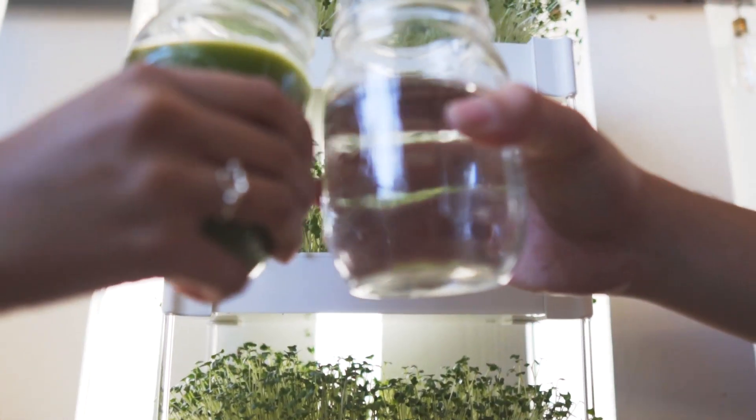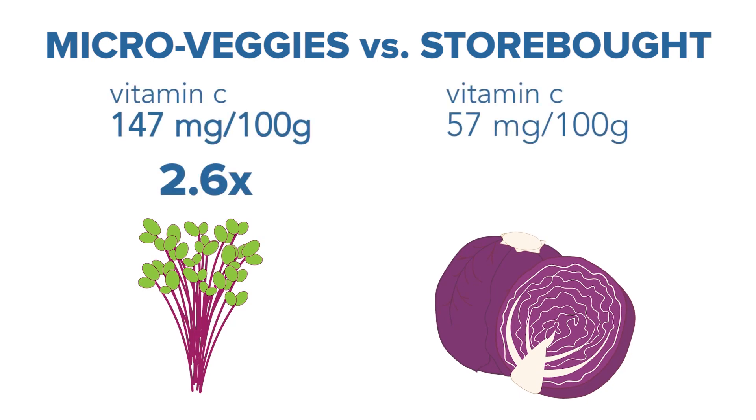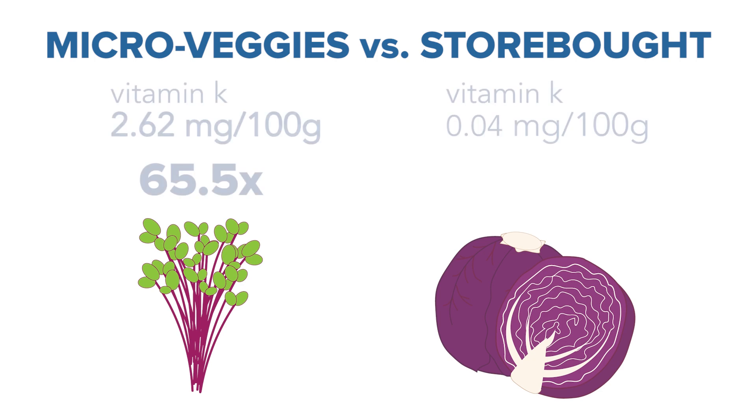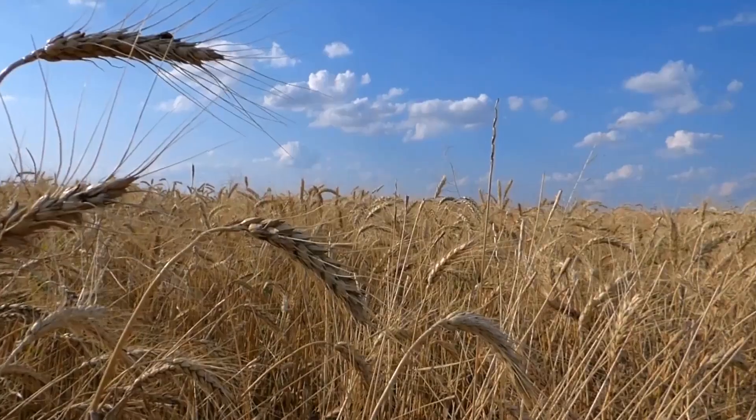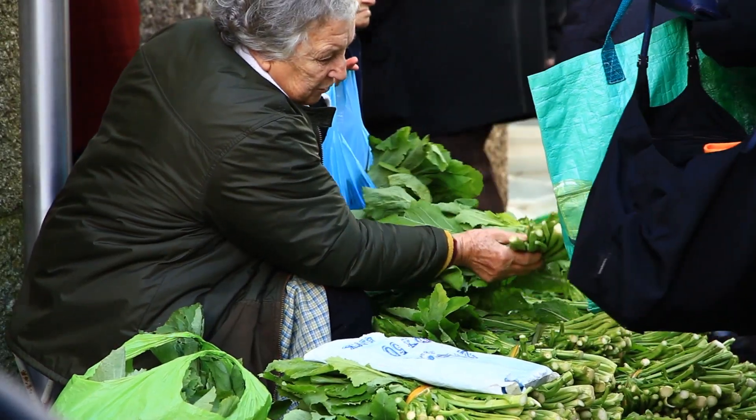Your EcoCube Sprout grows your veggies for you. Research shows microveggies hold up to 40 times more nutrient density compared to their fully grown counterparts. The produce you buy in grocery stores can lose up to 35% of their nutrients once they've traveled to your kitchen.